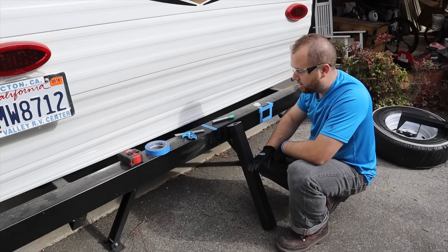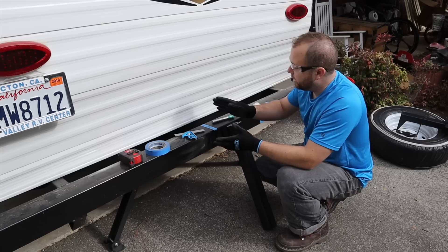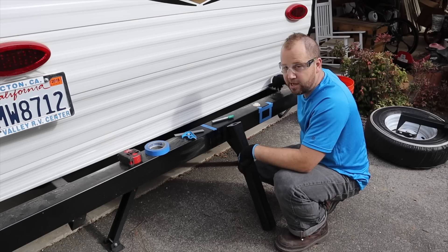Our next step is to get out the DeWalt chop saw, cut a segment of the hitch tube for our tracing template. We can do the math, but it's real easy to just trace. Then we're going to use a little offset so we have some fudge factor for this to line up through the back hole and butt up against the super thick cross member in the back where we'll do our second set of welding.